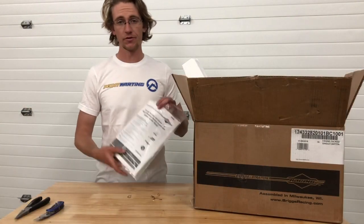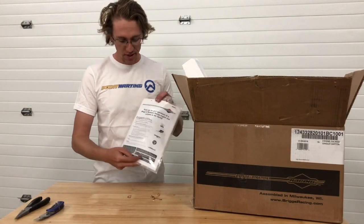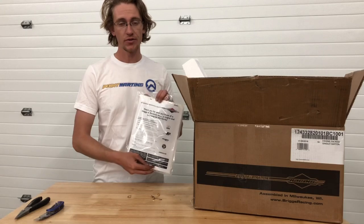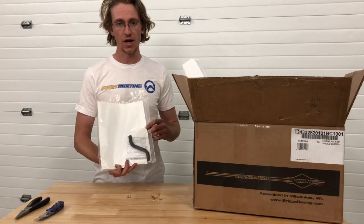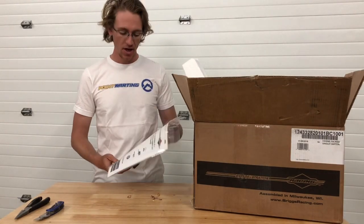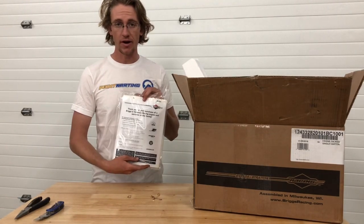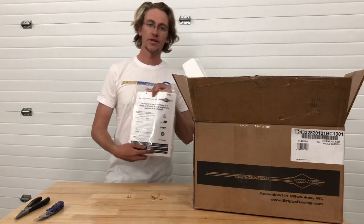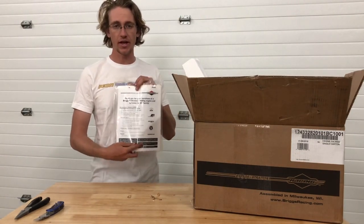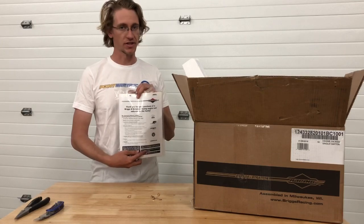Some of the first things that you might want to remove from your box are going to be your engine inspection sheet, braking procedure, and the vent hose for the top of the valve cover assembly. This is going to tell you a lot about how your engine was assembled at Briggs & Stratton in Milwaukee, Wisconsin, as well as procedures for assembling and utilizing your LO-206 engine.